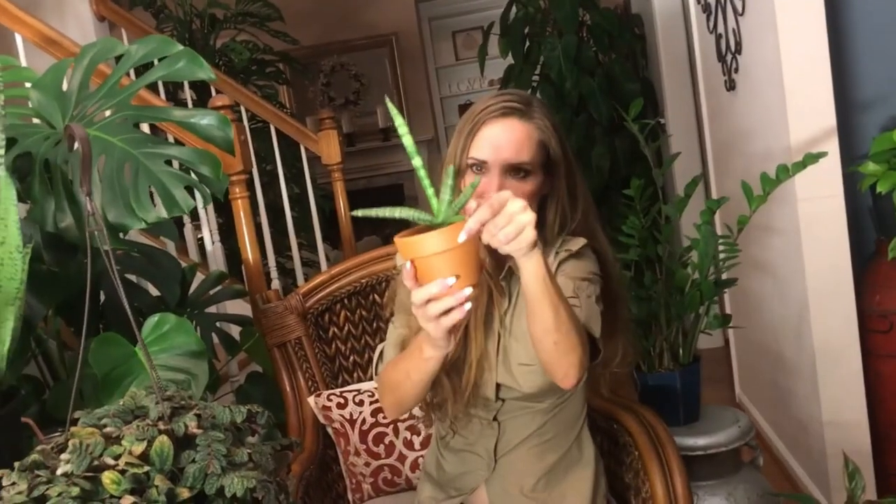There are several forms of this plant. This one right here — is that a starfish one?